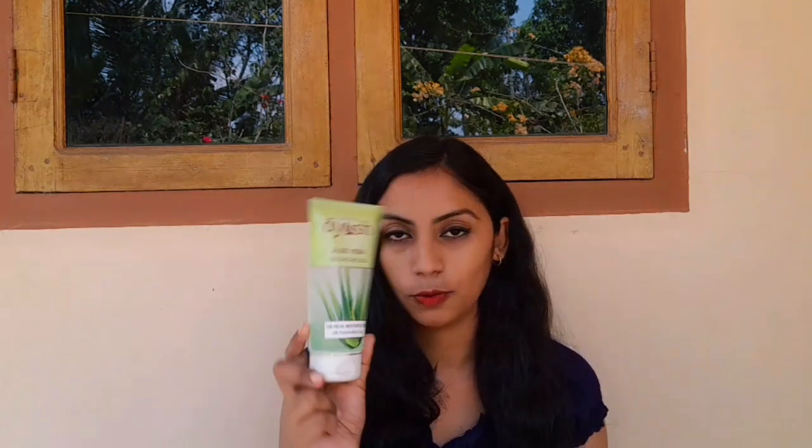You can use a moisturizer along with this face gel. You can also use a layer of oil, or add color and fragrance. Aloe vera gel is natural. You can try it as a face pack — mix it and apply it to the product.